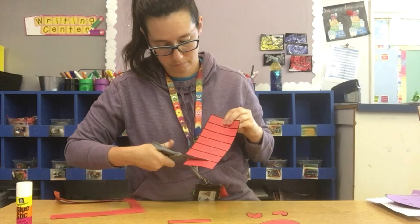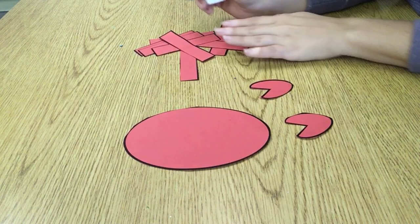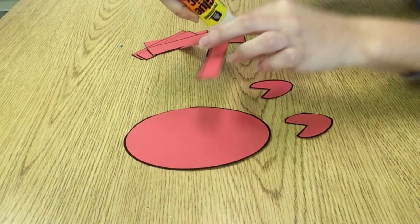Now we have all of our pieces cut out and we can start making our crab. We're going to start by gluing on the crab's legs first. Go ahead and put a little bit of glue right at the top of your crab leg and then we can glue them on.